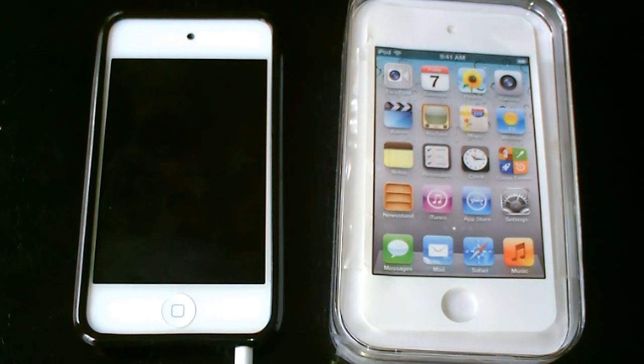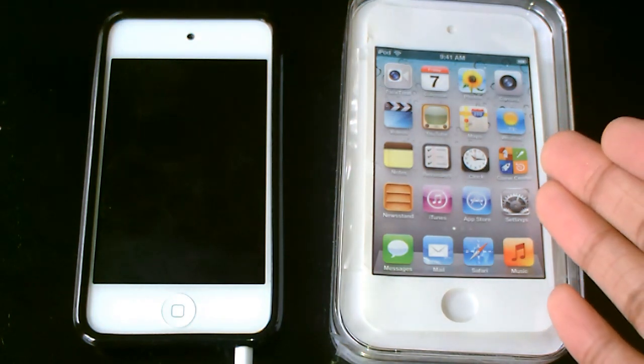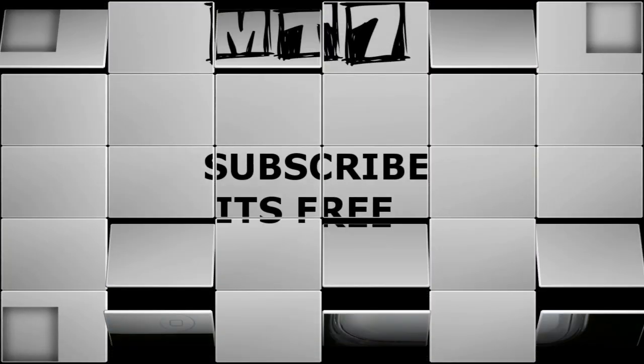But anyway guys, that's pretty much it. If you're going to pick up an iPod Touch 4G, the white version, it comes with the headphones, Apple stickers, the USB, and a start guide. That's pretty much it — not different at all, except a different color. Thanks for watching. Be sure to click that subscribe button to be notified with the latest videos. I'll see you guys later.